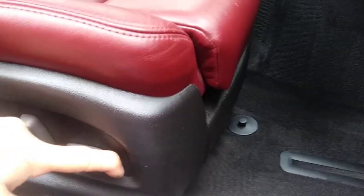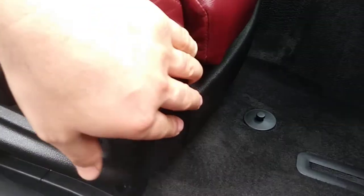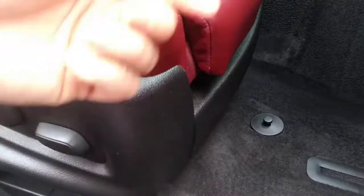After you get that out of the way, there's an electrical connector underneath. You just have to press down on the tab and release the purple switch.